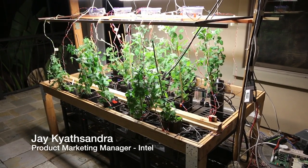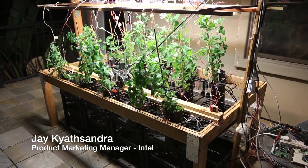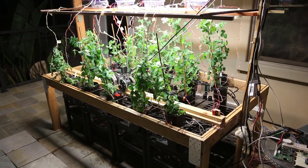We've maintained constant light through tube lights, and it's in a sheltered area to prevent any impact of outside temperature or water.